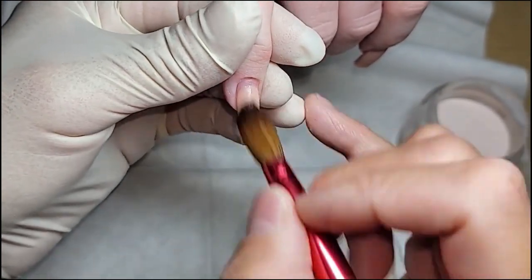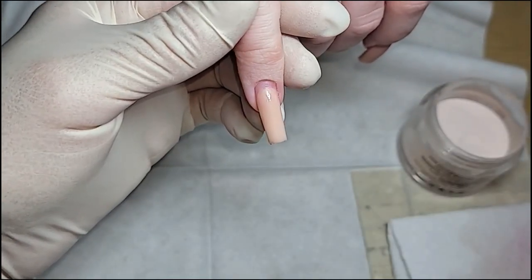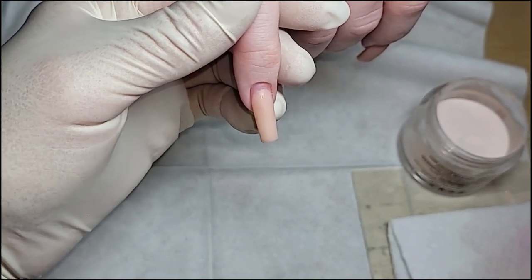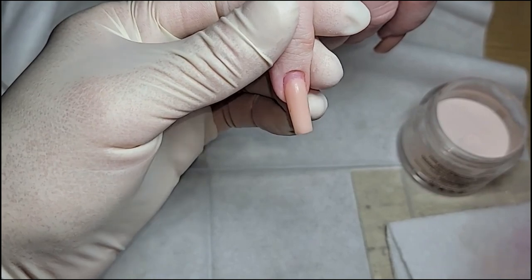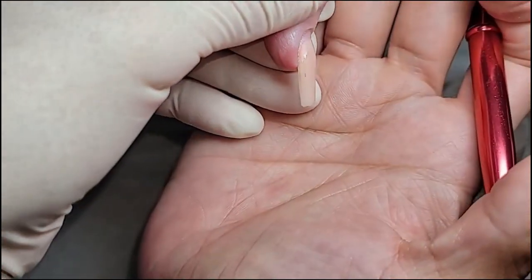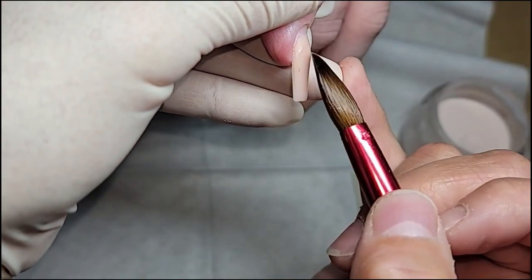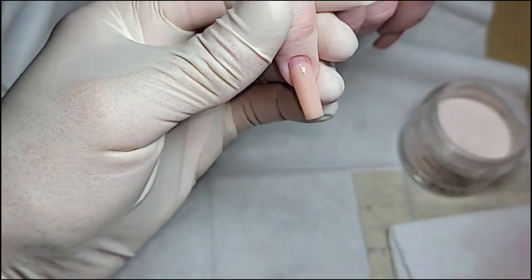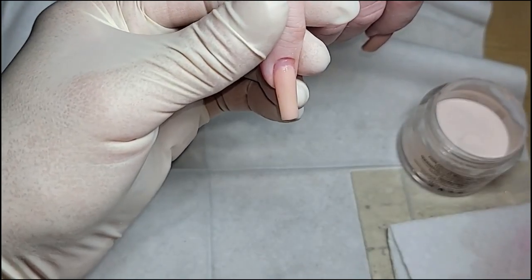My client here, she usually waits about six weeks. If you guys notice from the side, I lift it up a little higher right there. So the second bead right here, I'm going to grab a lot smaller bead.